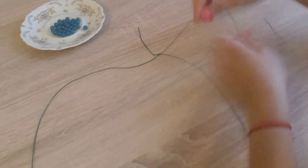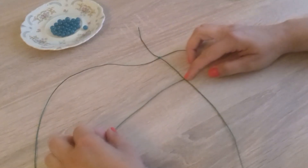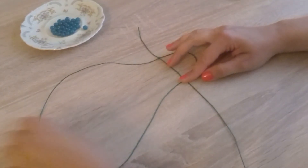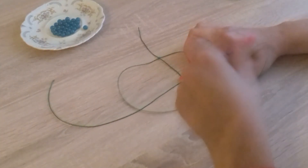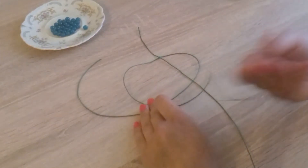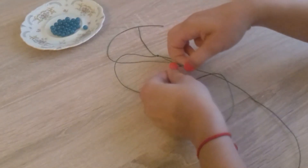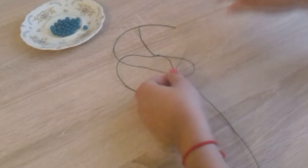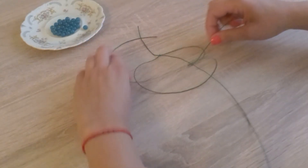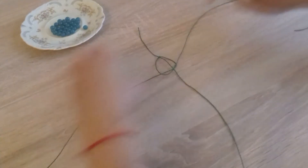Now we take the cord on the right side and pass it over the main cord so they cross. We pass the cord on the left side over the right cord, then pass everything under the main cord and thread it through the loop that has formed here. And we pull tight.